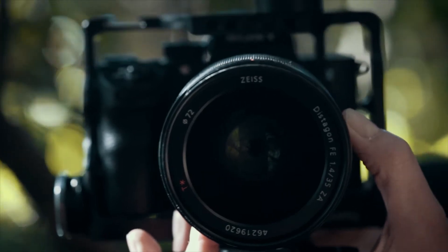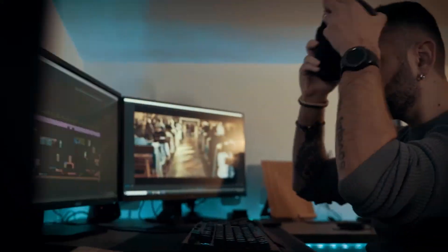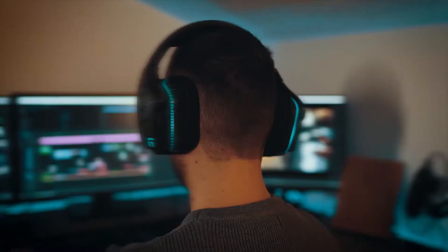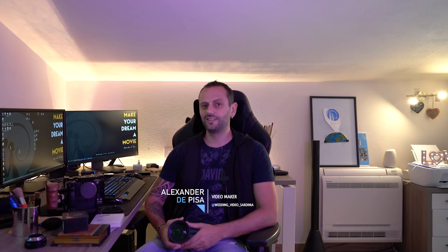Get it, boys. Ciao a tutti, sono Alessandro e sono Wedding Videomaker. Ho appena finito di testare questo nuovo giocattolo. Mi riferisco al 135mm f1.8 G Master prodotto da Sony.